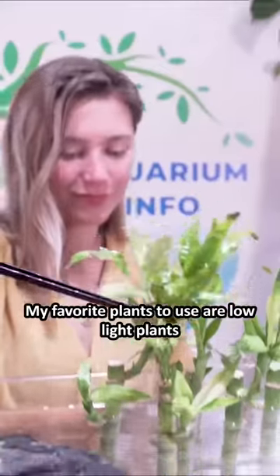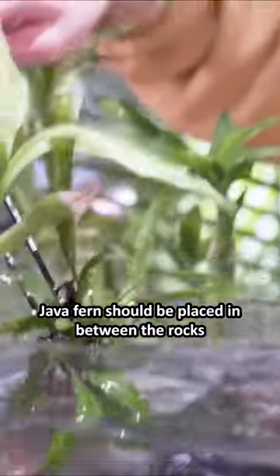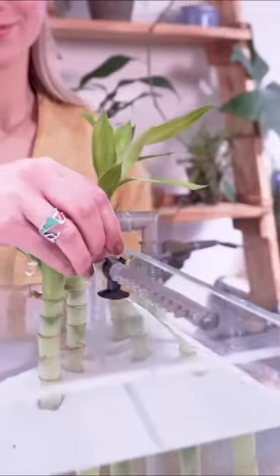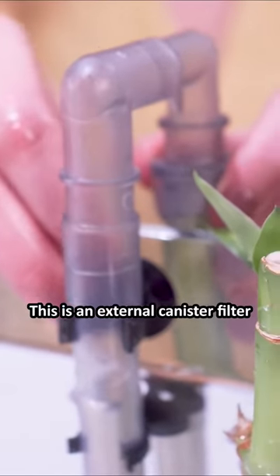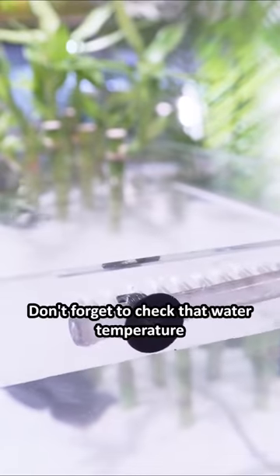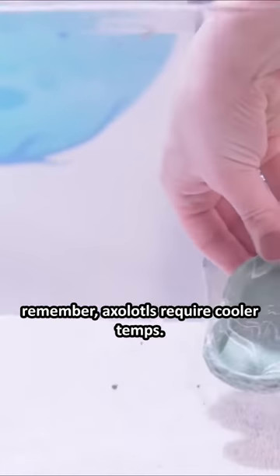My favorite plants to use are low light plants as they're easier to maintain. Java ferns should be placed in between the rocks and not planted directly into the substrate. Let's add our filter before we cycle the tank. This is an external canister filter and it's my personal favorite for any type of fish tank. Don't forget to check that water temperature — remember, axolotls require cooler temps.